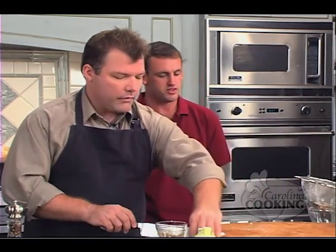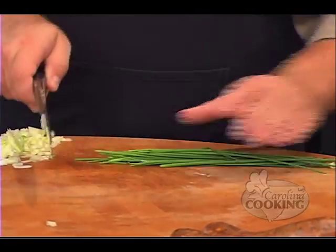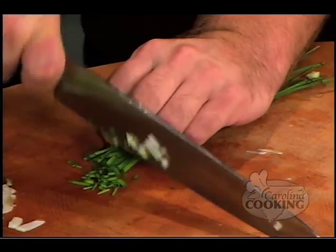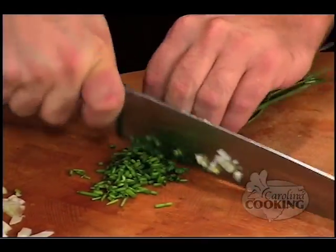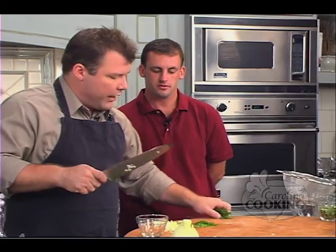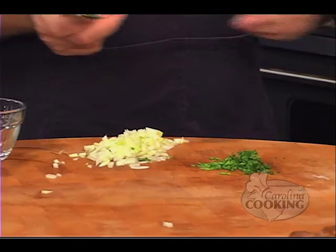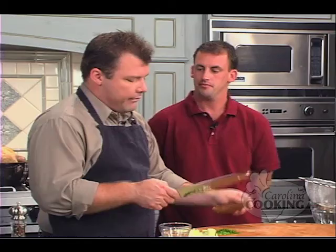We're going to go ahead and chop the chives — just do a real mince on it, a real fine chop. I wish we'd left a knife out for you because I'm slow as the Dickens, and when I try to get fast, that's usually when we get to see blood on the show. I always thought the chives came from the green onion, but I realized — no, I'm absolutely wrong.